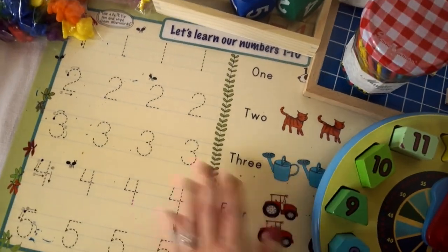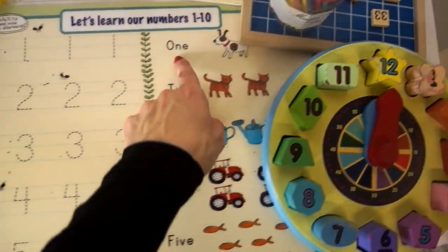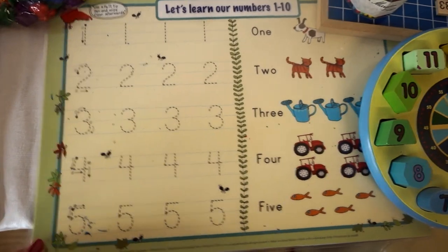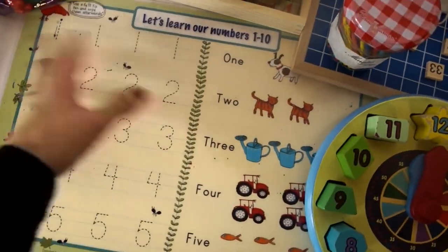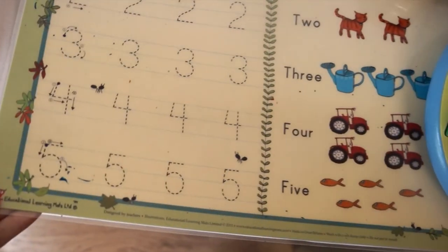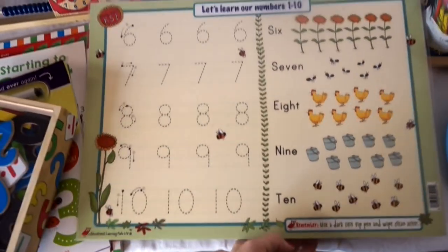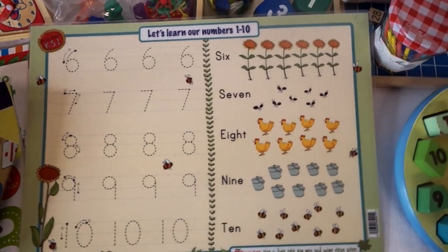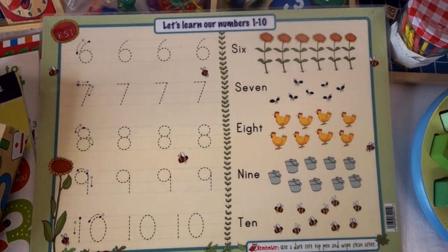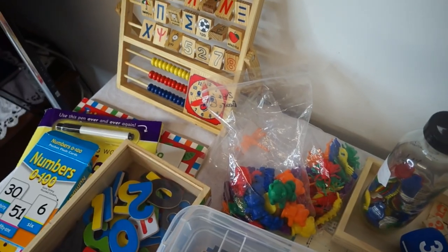Another thing you might like are these mats — 'Let's Learn Our Numbers 1 to 10.' You can get a dry eraser pen and go over the numbers; it's also got the word one, two, three, four, five. I was initially using this as a food mat so when they were eating breakfast we were looking at the numbers, and now I'm using it as a play-doh mat. These can be quite expensive in a shop so you're better off getting them online. There are lots of number ones and alphabet ones but these are really nice just to have as part of your daily routine.